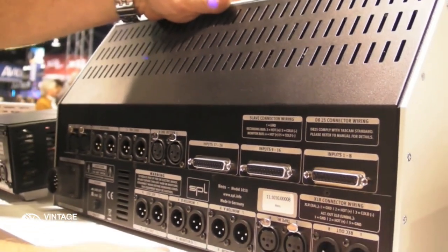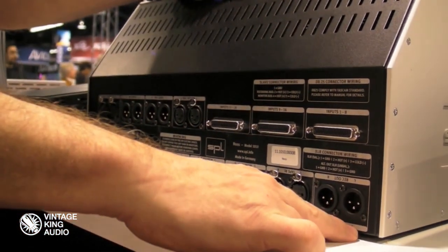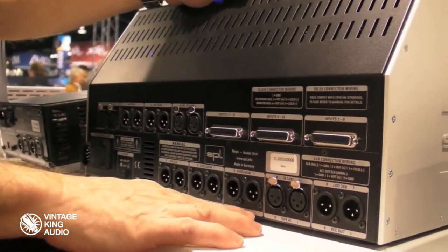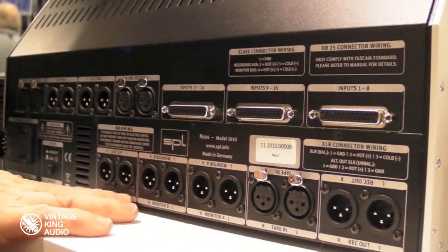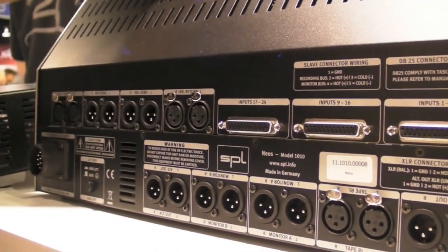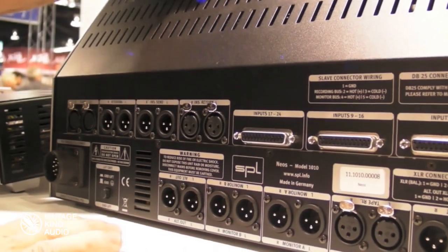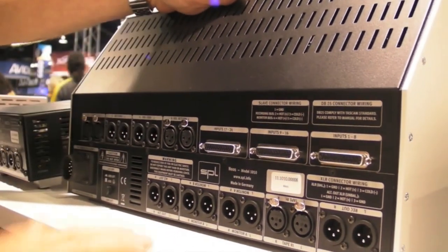You have a variety of outputs: here's your stereo record out, then your tape return, monitor A, monitor B, and an alternate out. So we give you a lot of ins and outs. It's always stereo out because at the end of the day this is a summing device — you don't have 24 out, you have stereo out. But it's a marvelous sounding unit.